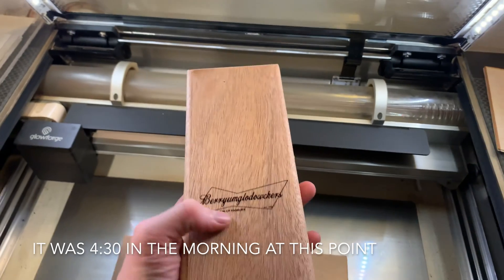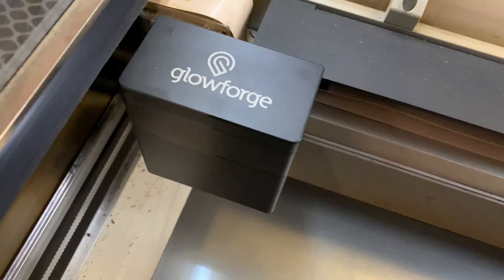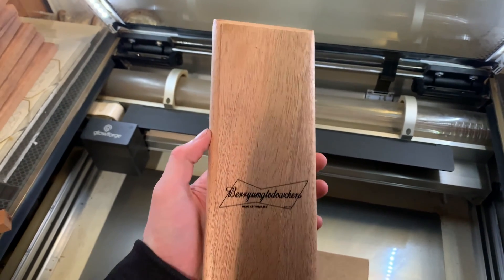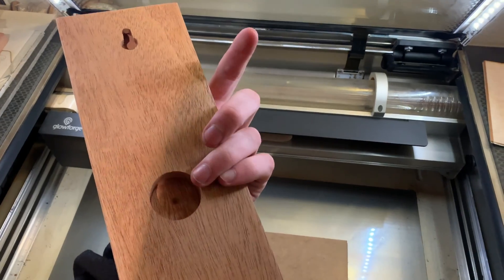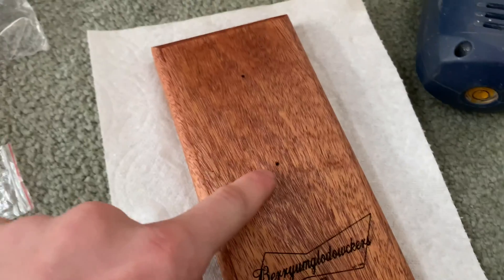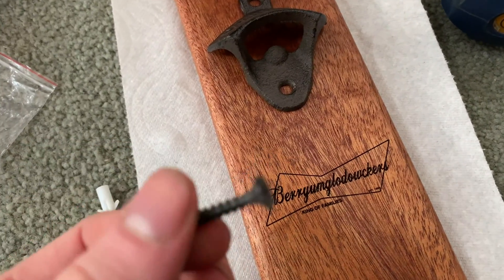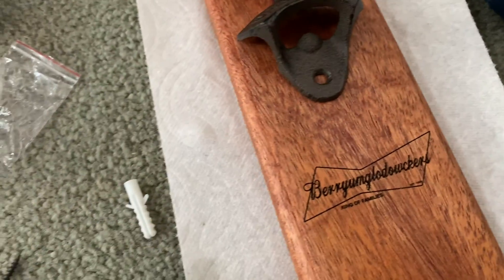I just engraved the surface on my Glowforge — by the way, there's a link in the description where you can get up to $500 off. It turned out pretty good. I'm not going to try and explain the engraving — it's an inside joke. I've now put linseed oil on this and pre-drilled the holes. It's looking a lot better. Unfortunately I cannot use the black screws it came with because they're too long, so I had to go with silver ones.